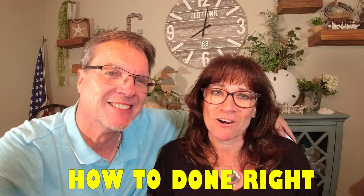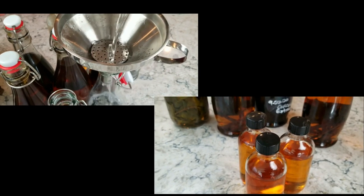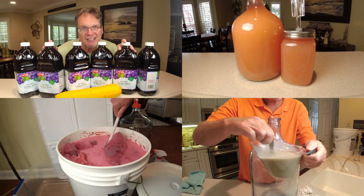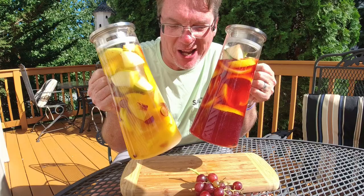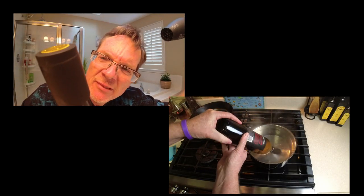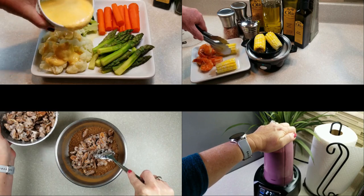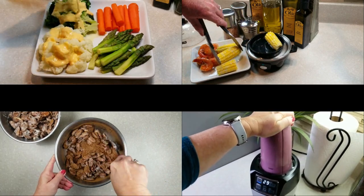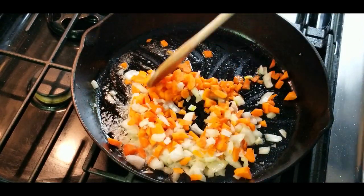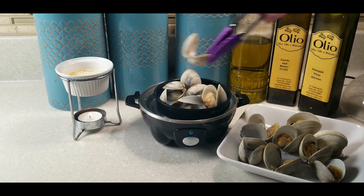My name is Todd and I'm Laura. How To Done Right has done the research to show you the right way to do things from winemaking and so much more. I can't wait to show you this video, it's gonna be great. You are going to have so much fun on this channel. We want to give you some great tips and techniques, because that's what this channel is about — sharing our experiences and learning from all of you as well.